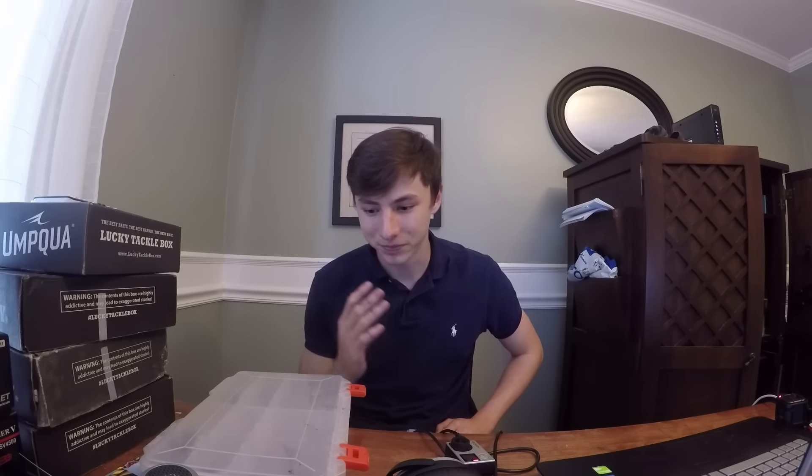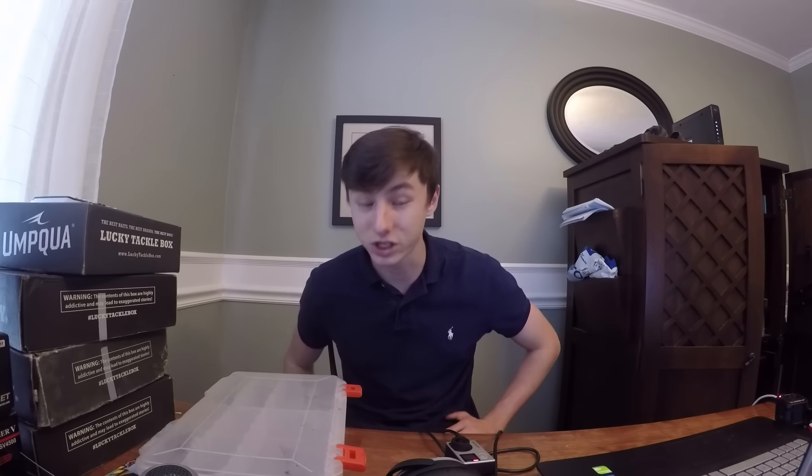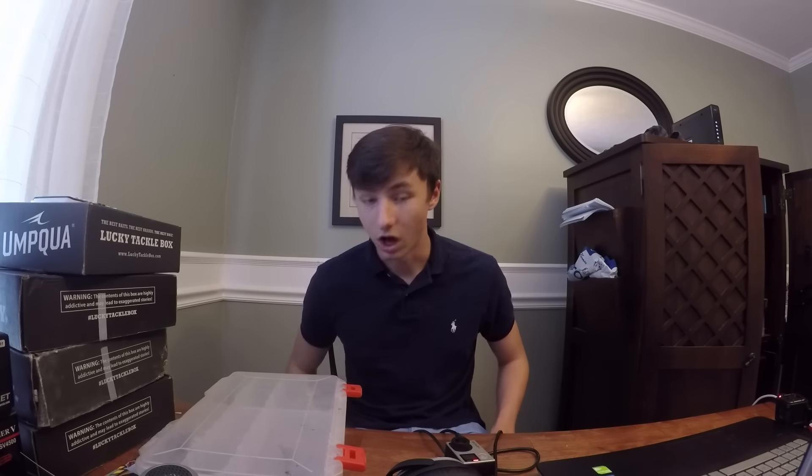Alright guys, let's talk swimbaits. Today we are gonna go out swimbait fishing, and I just kind of first want to go over what I'm doing so that when I'm out there I can focus. There's a ton of different types of swimbaits — there's glidebaits, there's soft plastic swimbaits — but today we're gonna be focusing on multi-jointed swimbaits.